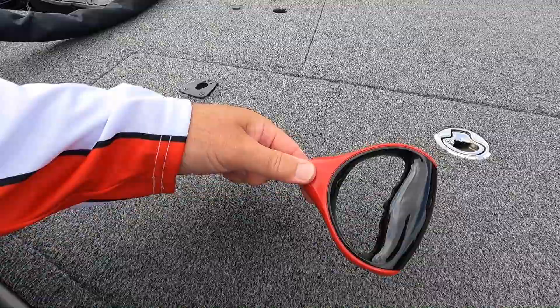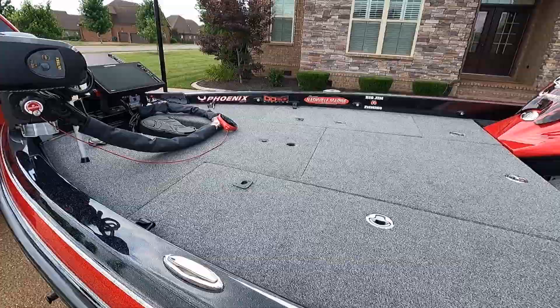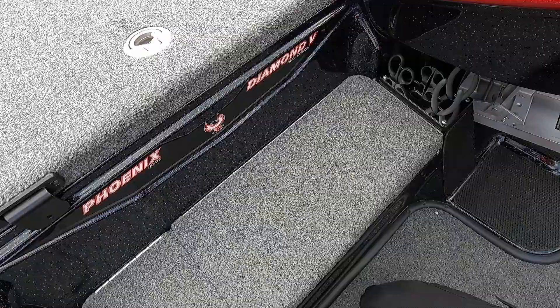I have the TNH Marine wire handle — love that. The PHX comes with a padded deck, and I added the padded cooler lid. Let me get up in the boat and show you why.